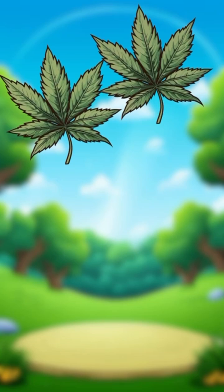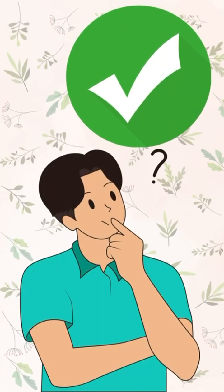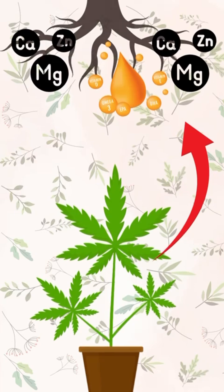It normally appears on older leaves first, as the plant redirects what little phosphorus it has to the new growth. If you suspect this, check a few things: is your pH in the right range for nutrient uptake? Could there be a nutrient imbalance blocking phosphorus?